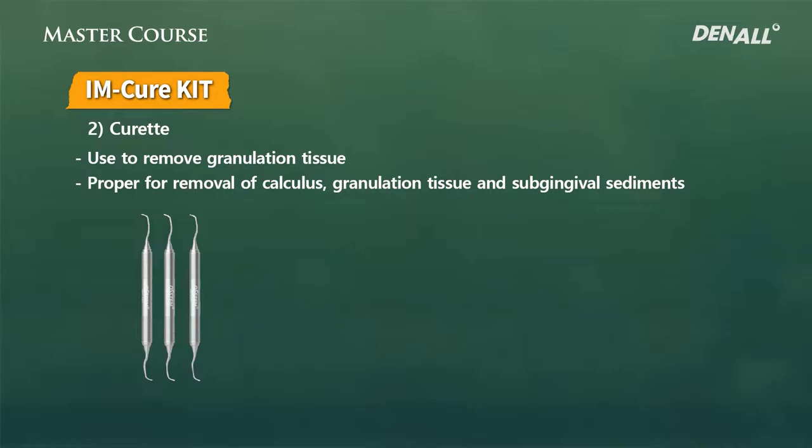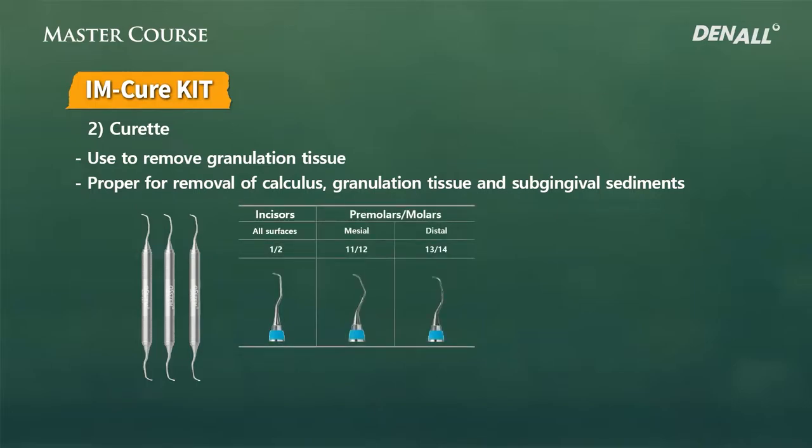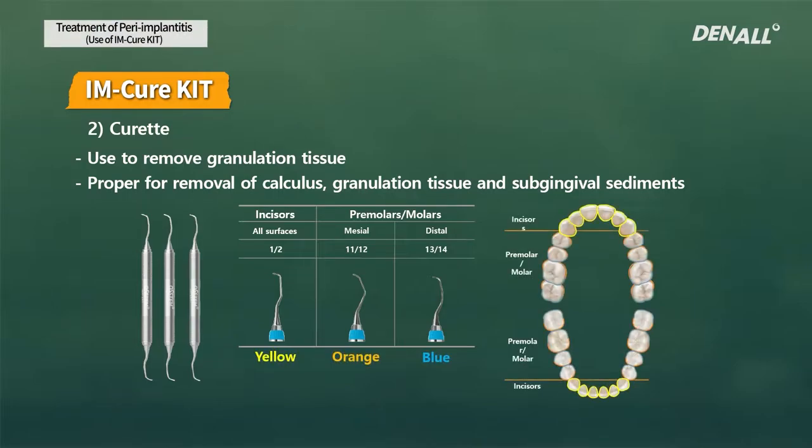The second treatment tool is the general curette included in the kit. Some curettes are for incisors and some for premolars and molars. Posterior ones have mesial curettes and distal curettes. They are color-coded: yellow for incisors, orange for posterior mesial, and blue for posterior distal.